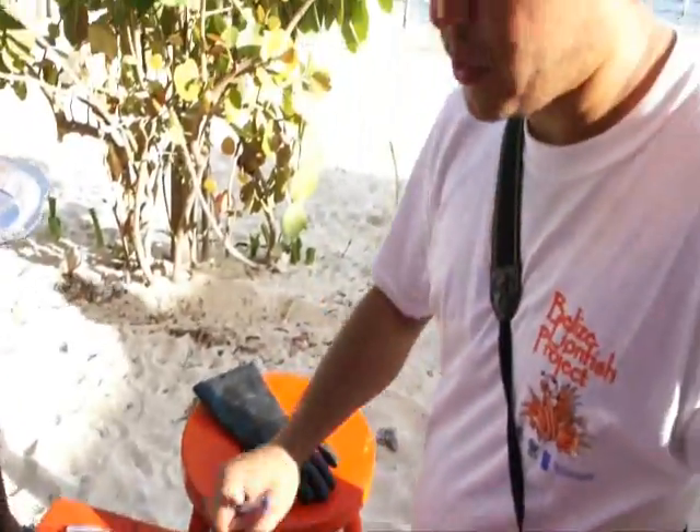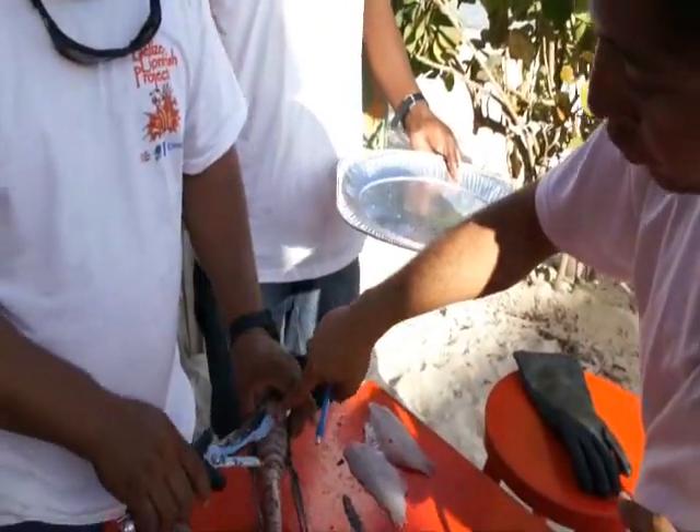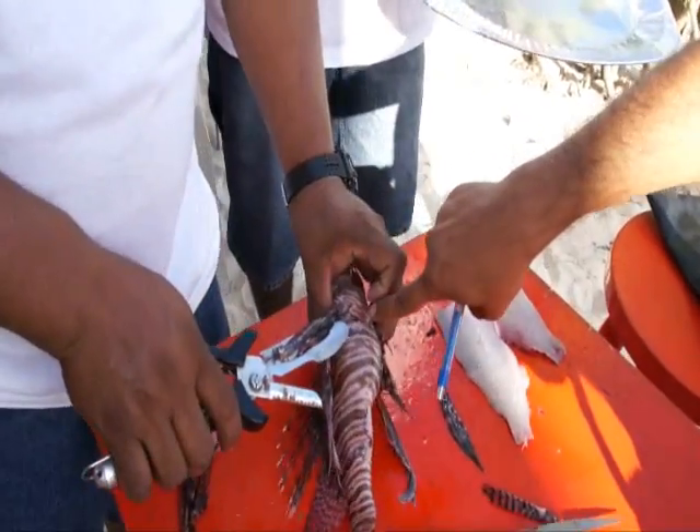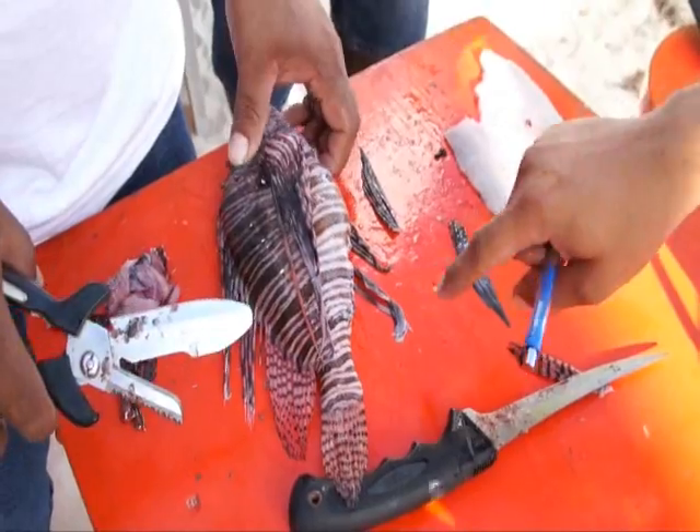So the lionfish has venomous spines — it has three of them. You have the dorsal fin, which are these ones up here. We have the pelvic fin, which he just removed — the one at the bottom. And then we have the anal fin, which is this one right here, that he just removed.